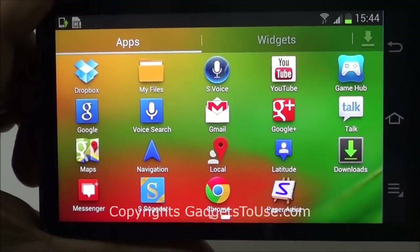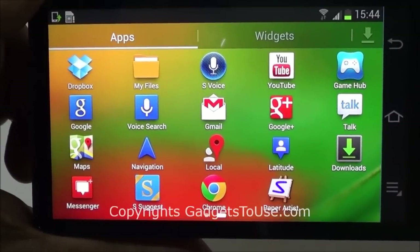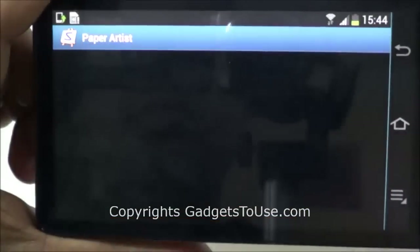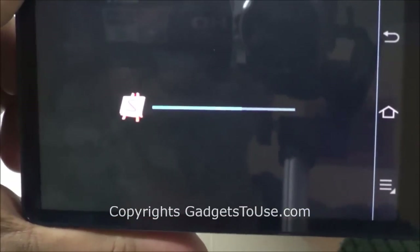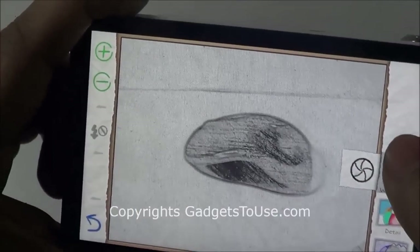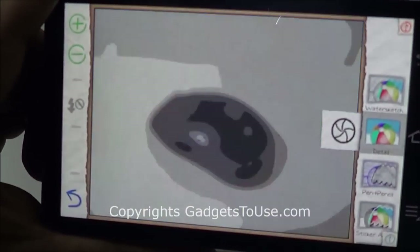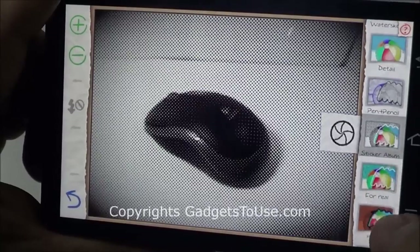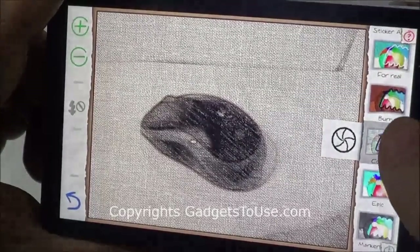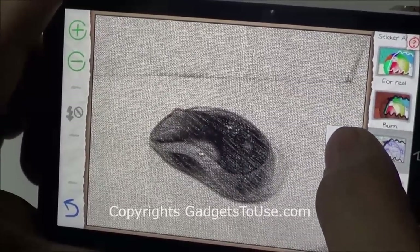You do have all the applications like YouTube, Gmail, Google Search, Maps, and other navigation apps. There are some pre-installed applications from Samsung like Paper Artist, which allows you to capture photos with different effects already applied. As you can see, we are capturing a photo of this mouse right now, and I can apply different effects while capturing the photo right at the time of capture. The photo will be saved exactly as it looks right now.